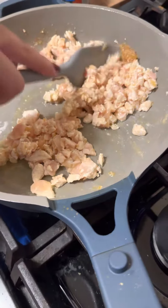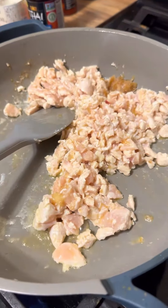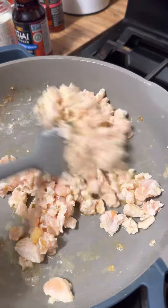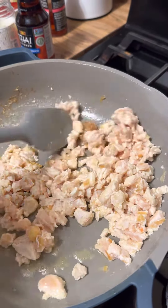So we have kind of a high heat on there, right? Mm-hmm. That would do. All right, we're moving that stuff around. There we go. And we'll check on them again when this chicken is fully cooked.